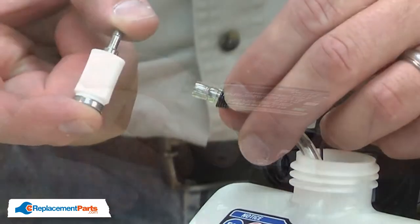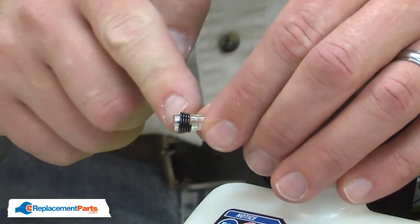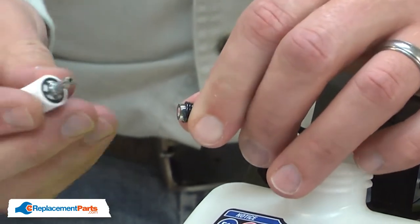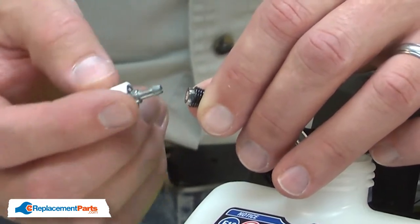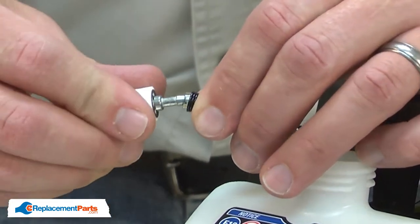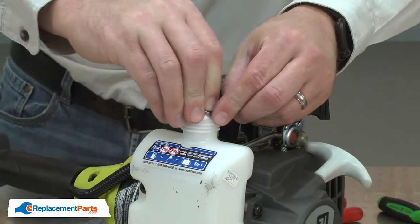Now I can install the new fuel filter. I'll place the hose clamp just onto the end of the hose, then I'll hold it in place as I slide the nipple on the new fuel filter inside the hose. I'll feed the fuel filter back into the tank.